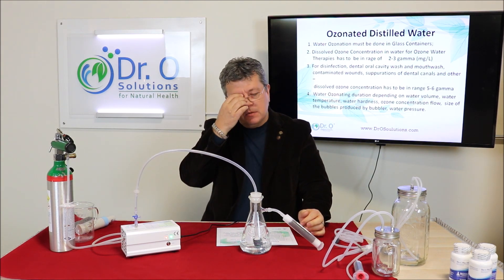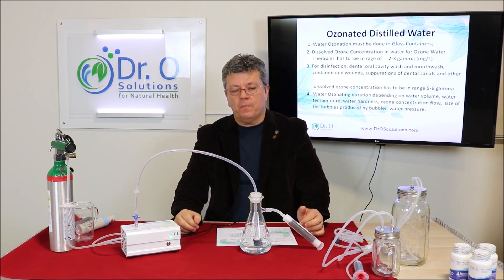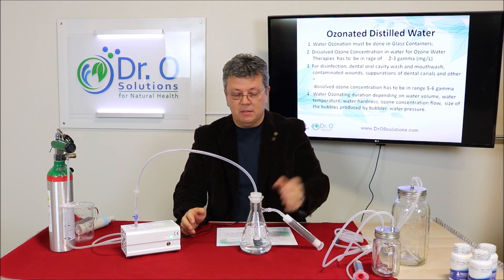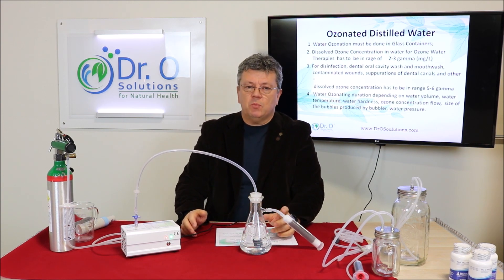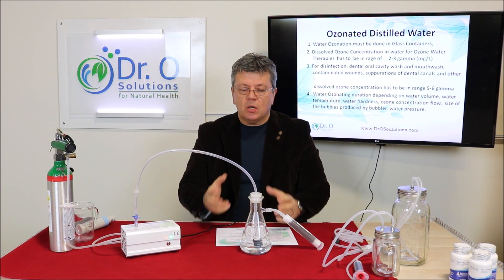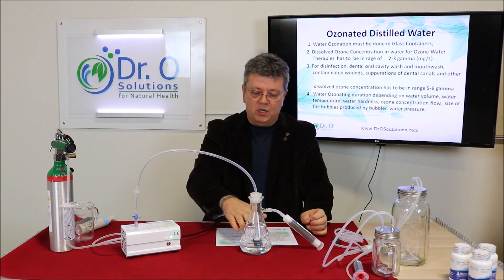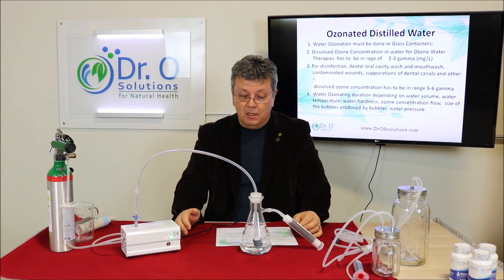Ozone is a very unstable substance, so dissolved concentration in the water will vary depending on the conditions of ozonation. There are many parameters that change dissolved ozone: water temperature, water pressure, purity of the water — meaning contaminants or water hardness. The harder the water, the harder it is to dissolve ozone. Also important is the surface area of the bubbles produced, since ozone dissolves through surface contact with the water.